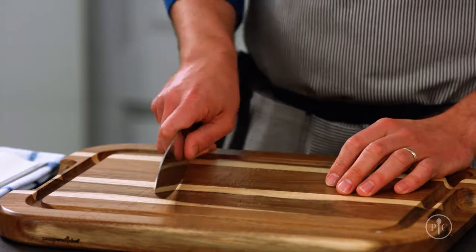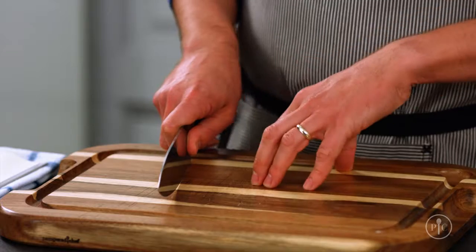Good knife skills will make you better, faster, and safer in the kitchen. It's not uncommon for people to feel intimidated by their chef's knife, and I get it. But if you follow these tips, you'll be a pro in no time. I'll show you how to hold and move your knife and how to hold the food.